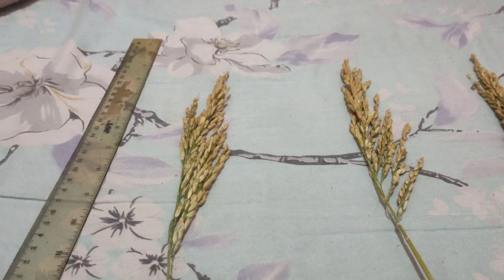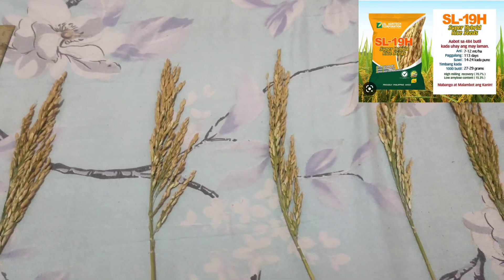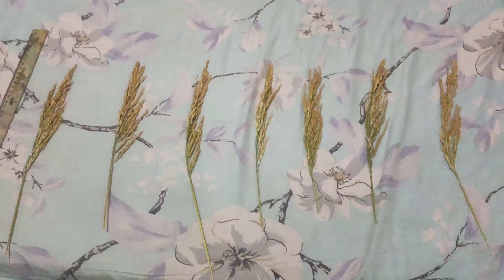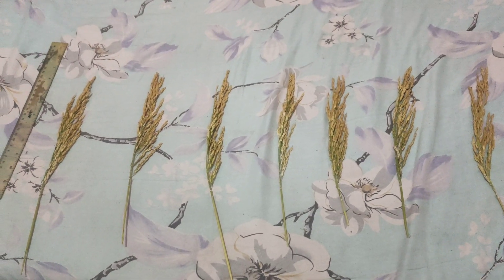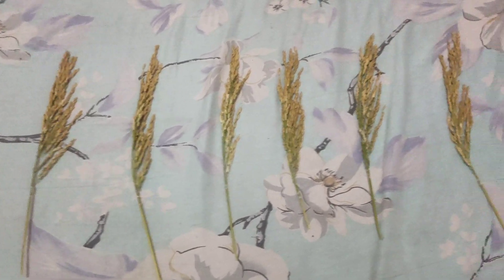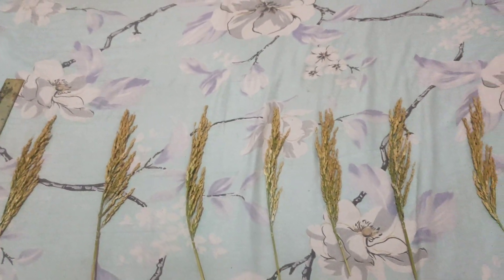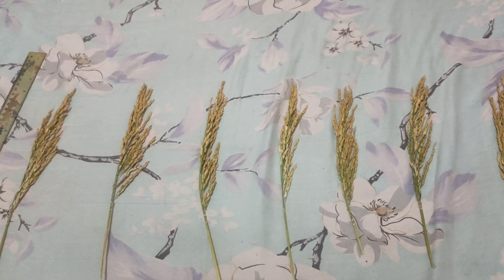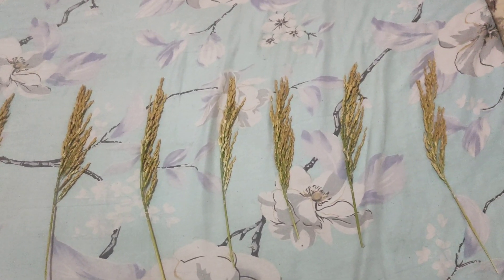What's up mga ka-farmers? Notice here — this is the SL19 we're measuring. We're taking seven samples, and we'll also record how many grains are on each stalk.